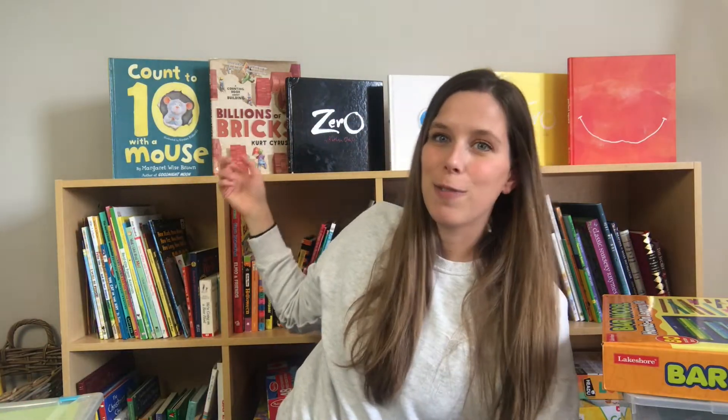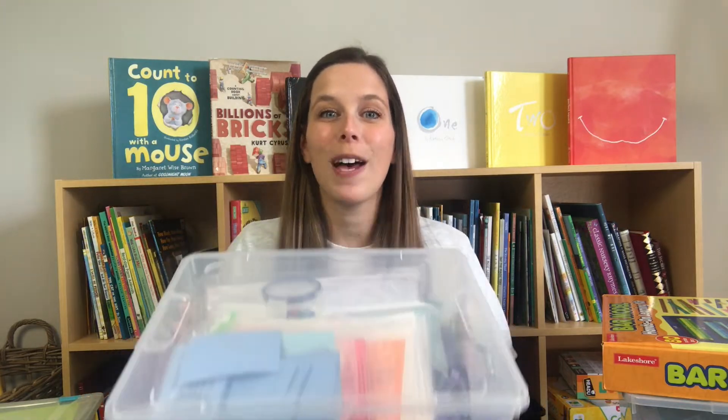I also have picked a few books lining the shelf behind me — some math books I like to use to teach concepts and read aloud to my class. I'm going to have a whole video dedicated to math read aloud books and a video dedicated to math stations. But today's video is all about diving into my place value bin. If you're interested in the series, don't forget to subscribe.